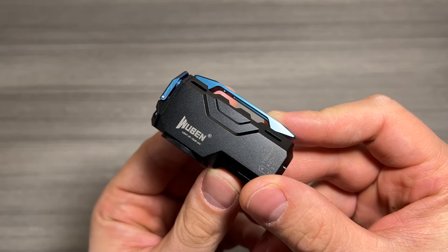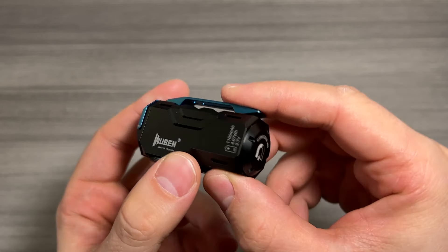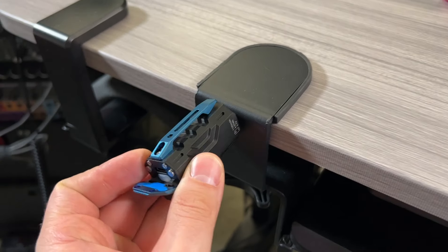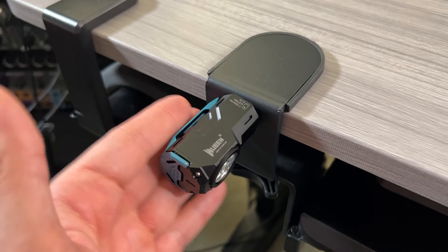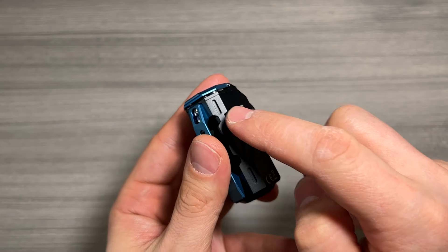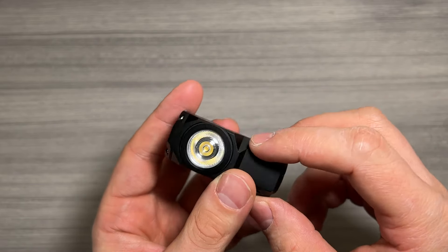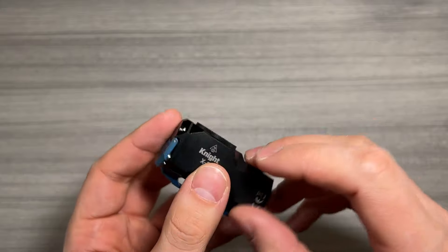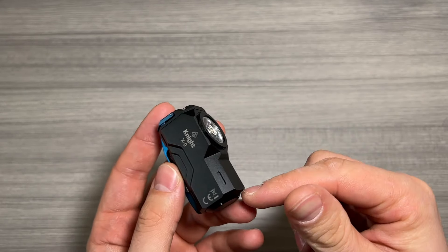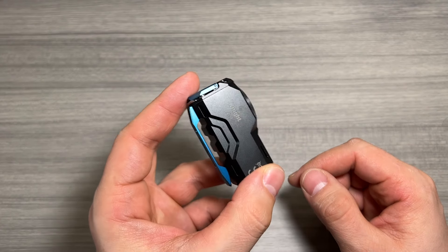Check out this flashlight — nice laser engraving on the side, some information on the included rechargeable battery. There is a magnetic base which is rated at 10 kilograms, or about 22 pounds — serious, serious strength there. One thing that's really neat is there are little slots all around the flashlight, and those are actually for tritium tubes. You can put them inside these slots to customize the look of your light, and those actually glow in the dark. Super cool.